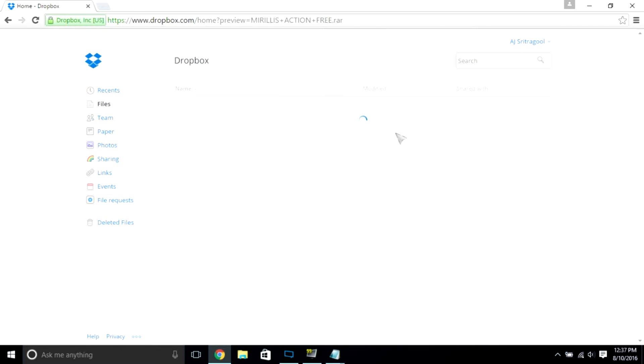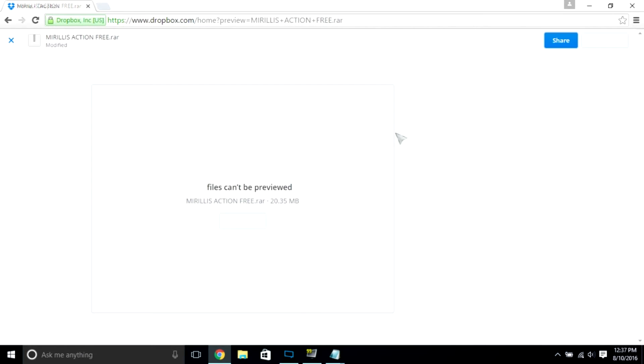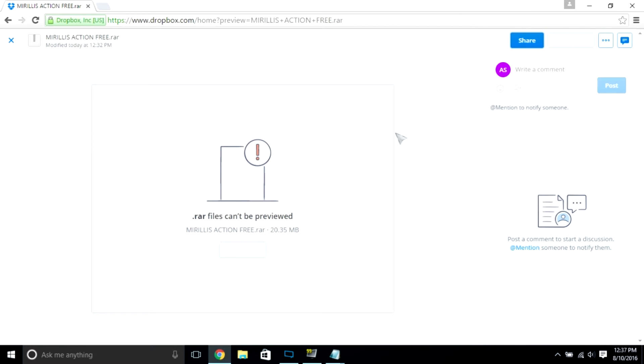Once you do that, you should go to this Dropbox. I'm not sure if you guys are going to have to log in or anything, but basically there should be a download button right here, but if it's not, it should be right here.